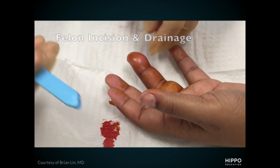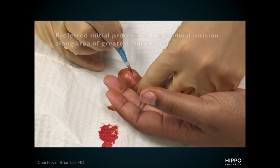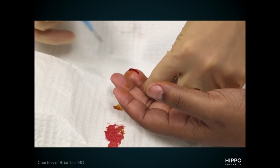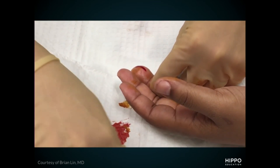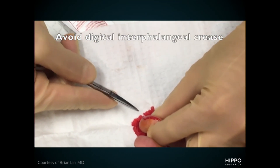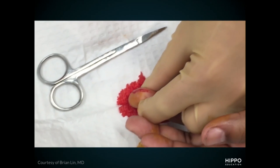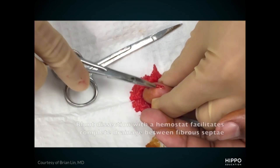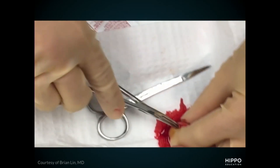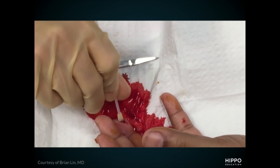You can see this patient has a pretty large felon at the tip — that area of fluctuance and swelling on the fingertip pad. They've already cleaned this patient up for aseptic technique and a digital nerve block. The incision starts as a volar longitudinal incision about five millimeters above the crease of the joint to avoid the flexor tendon. Because of these pockets of pus in the septae, you want to do blunt dissection to really open up those pockets and all those little compartments of pus. Here they're doing blunt dissection with hemostats — you can also use small scissors, being aware of the distal nerve and artery.